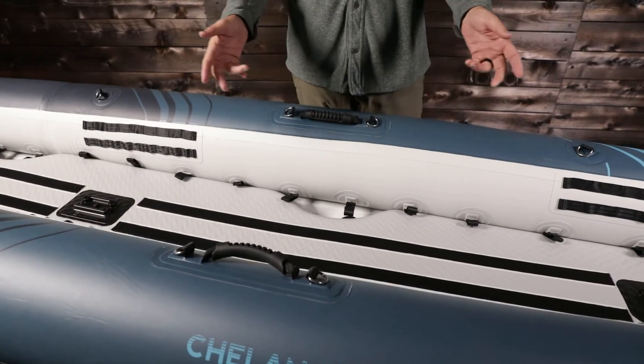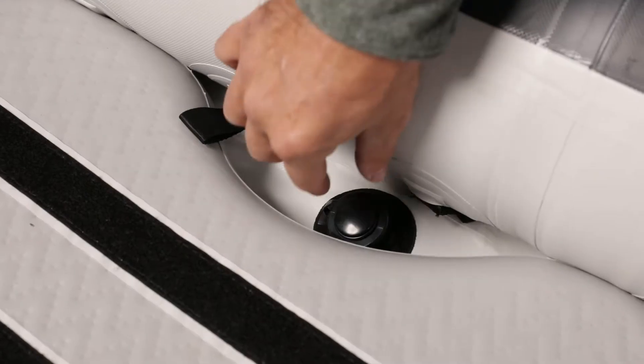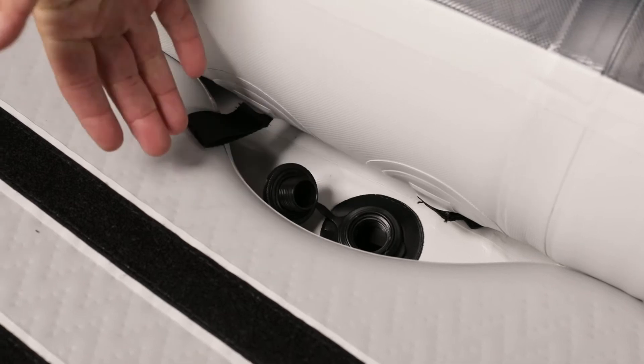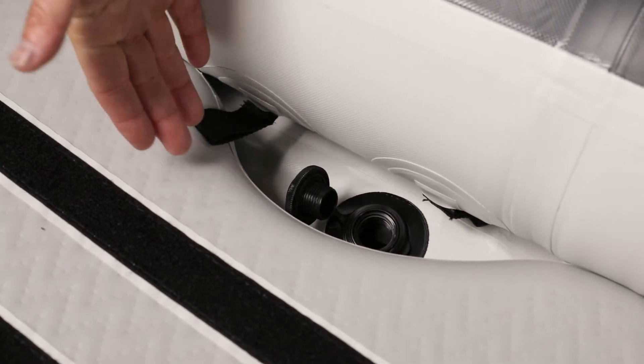The floor features six scupper drains for self-bailing. When in the open position, water quickly drains out of the boat. This allows the boat to be paddled in rough water, surf, or white water.